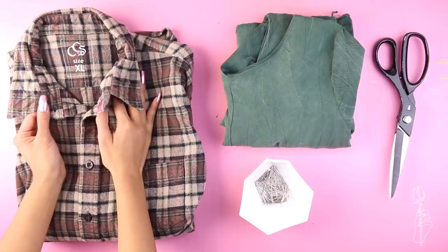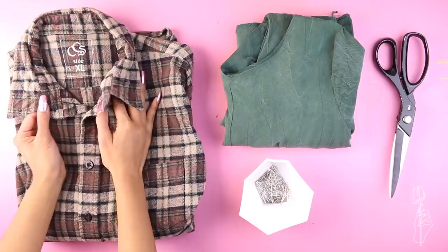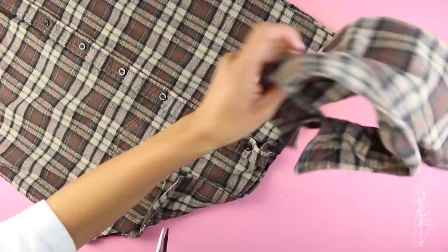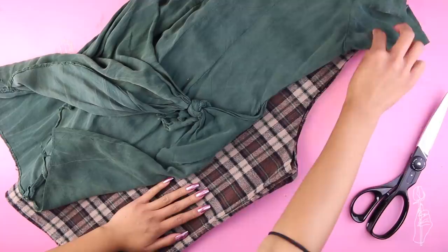For this flannel dress you'll need your flannel, a non-stretched dress for reference, scissors, and pins. The first thing you want to do is cut off the sleeves of the dress — we will be using these later. You also want to cut off the top of the flannel to square it off. Fold the body in half and match the center of the dress to the center fold of the flannel body, then cut around the dress leaving about an inch to an inch and a half of space for seam allowance and fit adjustments.